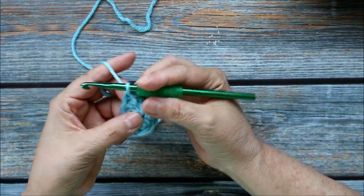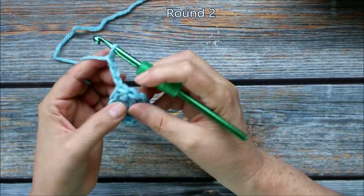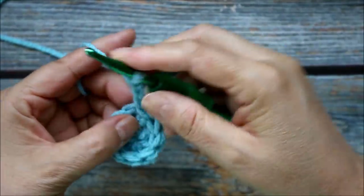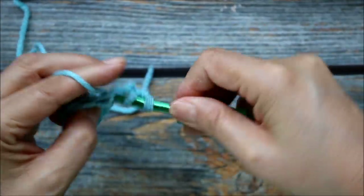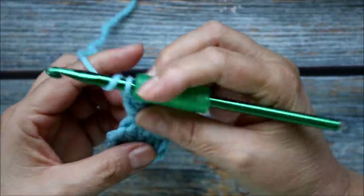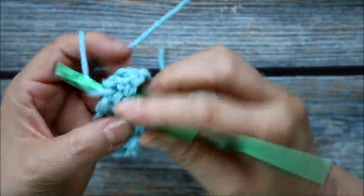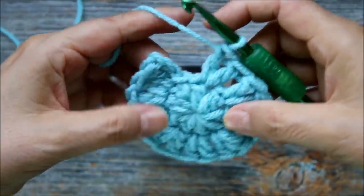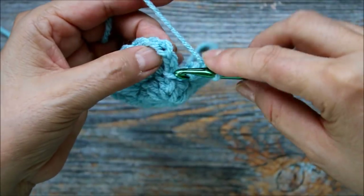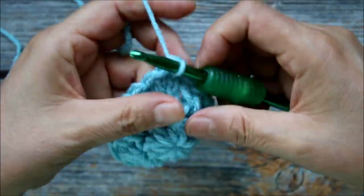Now in my second round I'm going to do an increase in each stitch. So here I'm going to chain 3 — 1, 2, 3 — and in that same stitch I'm going to do a double crochet. So I'm going to be doing a double crochet increase in every stitch and I should have 18 stitches here. I finished my last increase so here I should have 18 including this 3-chain. I'm going to slip stitch into that 3rd chain.